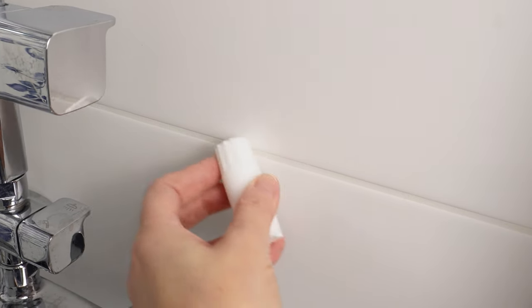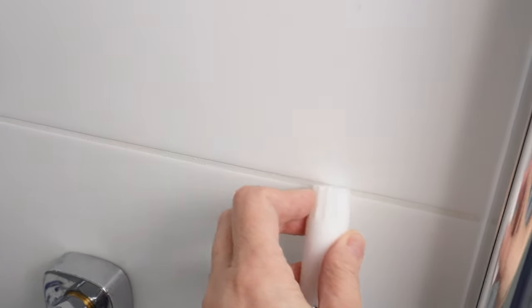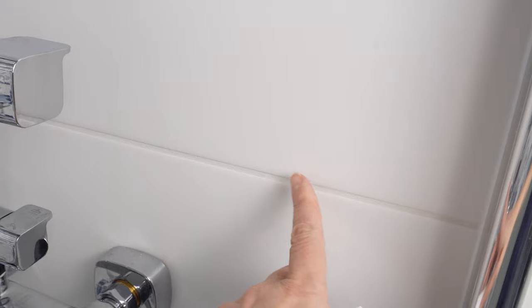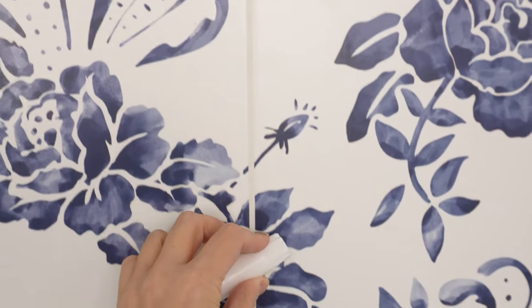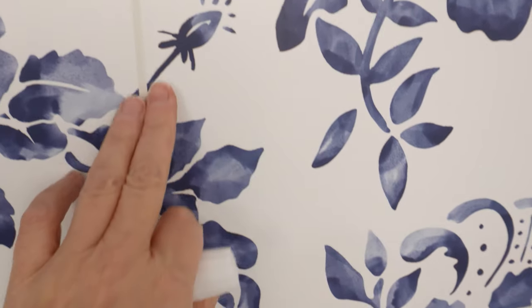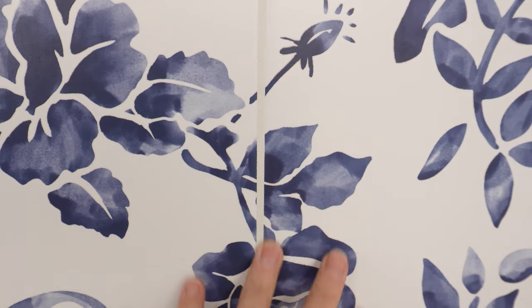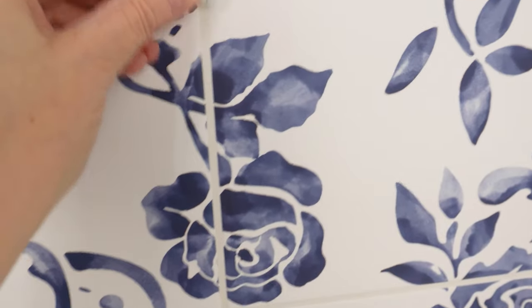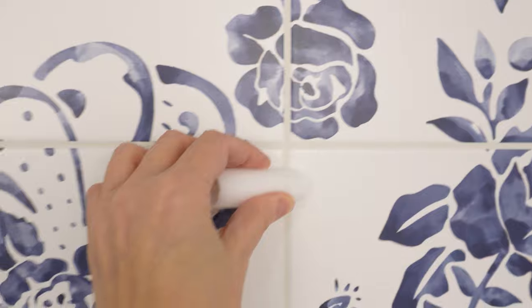The candle has a rim at the end. See what happens when you press it against the grout — all you have to do is rub the grout with this end of the candle. A layer of wax will remain on the grout, sealing it tightly. The candle creates a hydrophobic coating that repels water. As a result, mold, which likes to settle there, won't be able to penetrate the cement. Do it carefully — cover the entire grout line with a thin layer of wax. I can't believe I've never done this before.